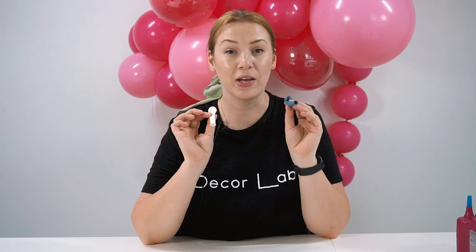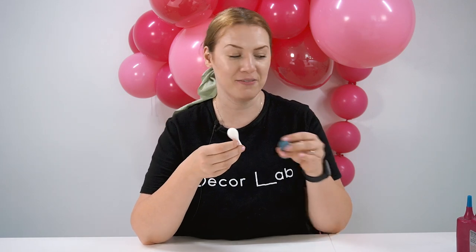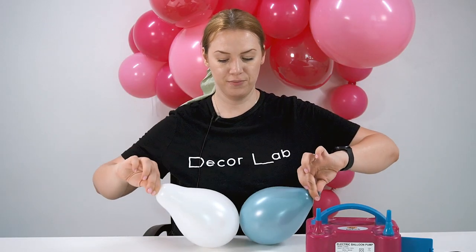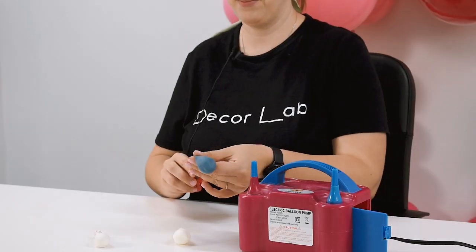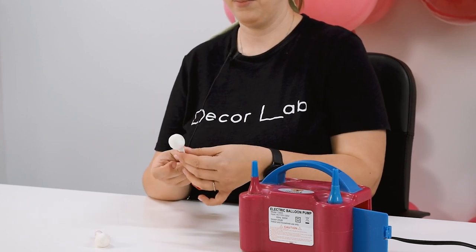Tip number three: for easy inflation, pre-stretch your five inch balloons before double stuffing. So they are easy to inflate after you double stuff them. Inflate it, then release the air, then double stuff it, and then inflate it again. Now it will be easy to inflate without pulling on the tip.